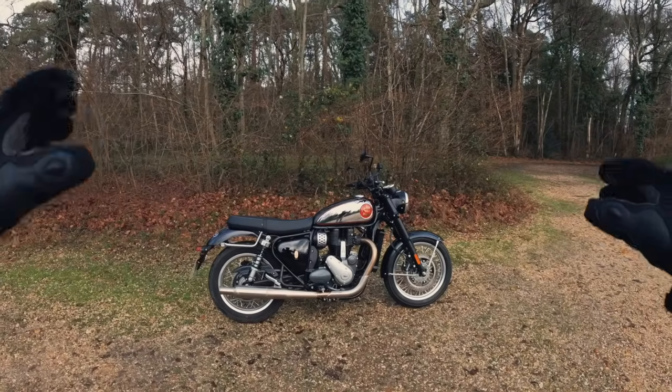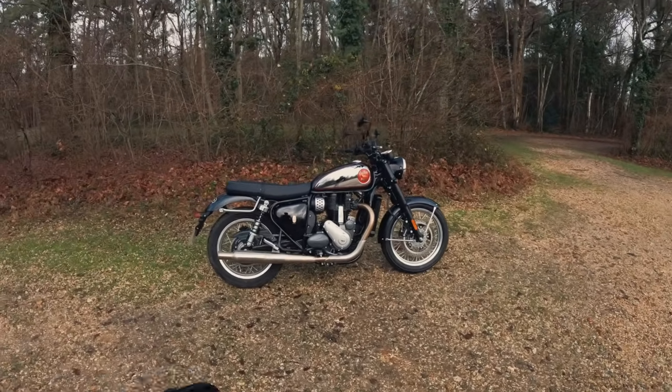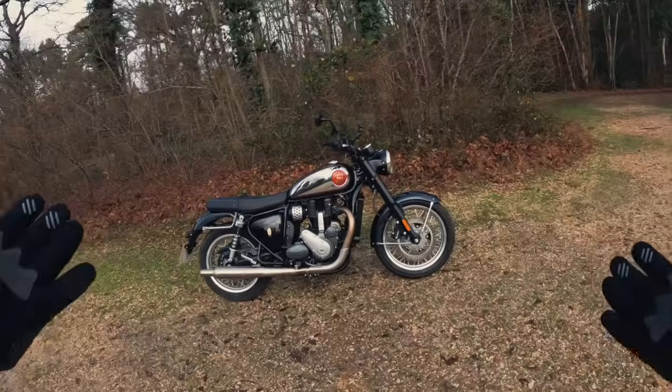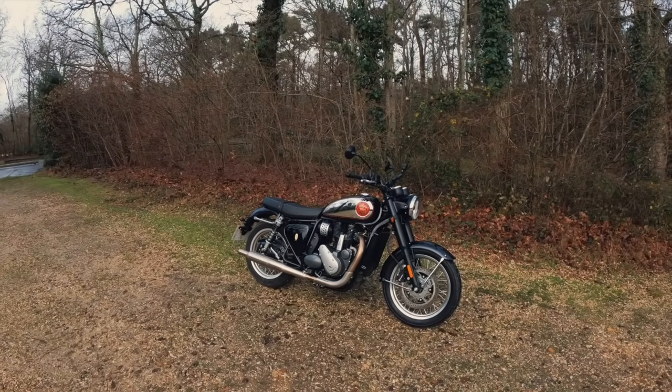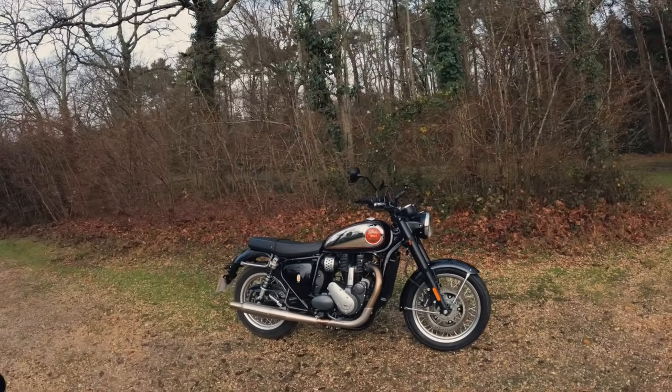Many thanks for that information, Google — very useful tool. I don't know much about BSA, I've never ridden any of their bikes, so I googled it yesterday and had a bit of a read. This is a pretty big deal — pretty much 50 years since they actually built any motorcycle.